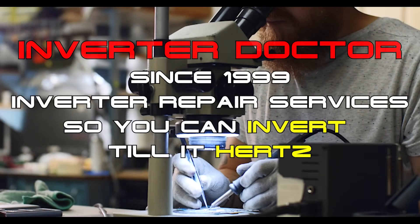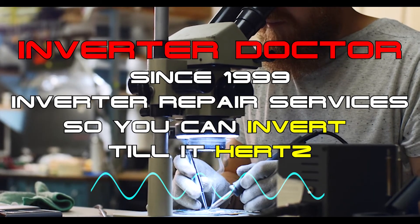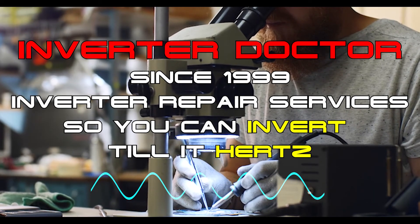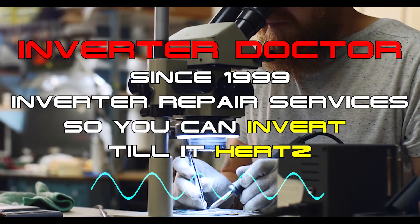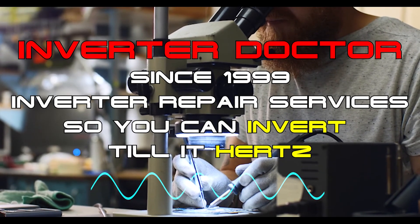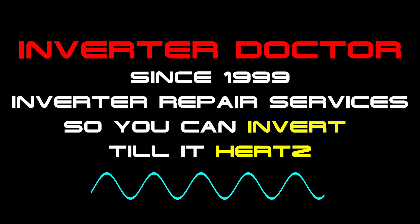We're the Inverter Doctor. Since 1999, we have provided inverter repair services to thousands of customers nationwide. Based on that experience, we know full well which inverter technology works and which inverter technology doesn't. In our professional opinion, when it comes to safety, performance, and reliability, a high-frequency solar generator or inverter is the last thing on Earth that you want to power your home with.